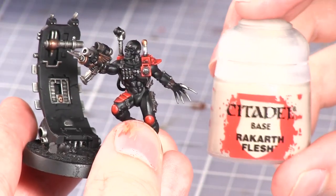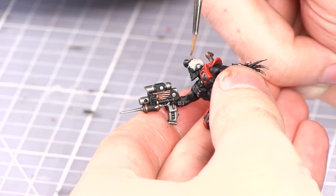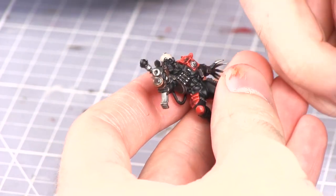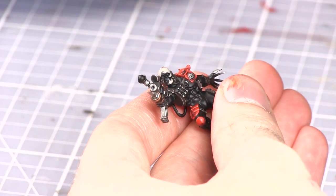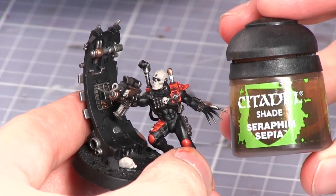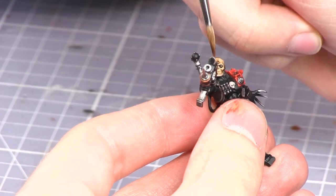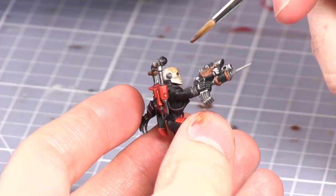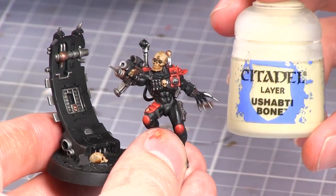The next areas to be painted are the skull helmet and iconography across the Assassin, and for this we'll be base coating with Rakarth Flesh. With the base layer completed we'll now be washing over these areas with Seraphim Sepia. Now that the skulls have been shaded they can now be highlighted with Ushabti Bone.